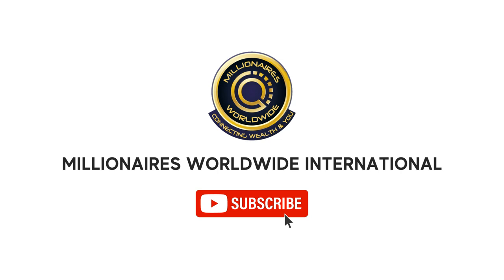But before that, if you haven't subscribed to our channel yet, kindly consider subscribing and click on the bell icon to never miss a video.